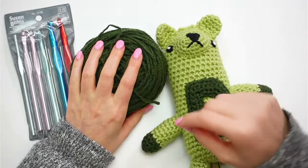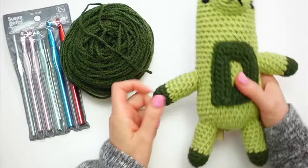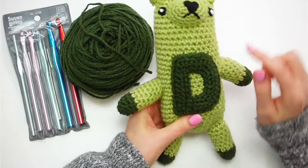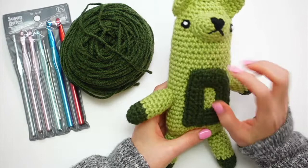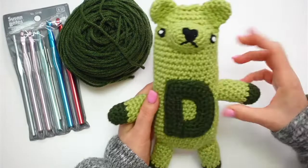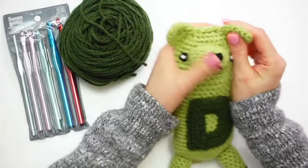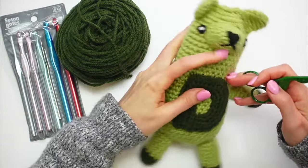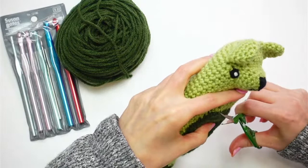I'm going to stitch a letter L because my new nephew's name is Lincoln, so I want to turn this bear into an L bear. I found some of the green yarn — we actually used this green to outline the punch needle tulip we did. I haven't done this in ages, so we'll see how it goes. I'm going to take the letter D off first, then use it as a guide to stitch the L back on.